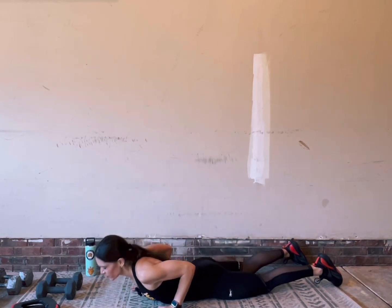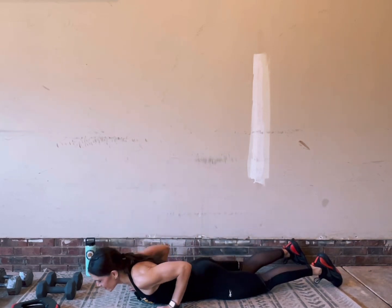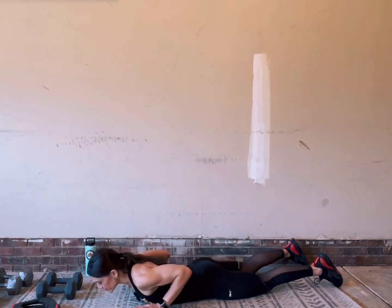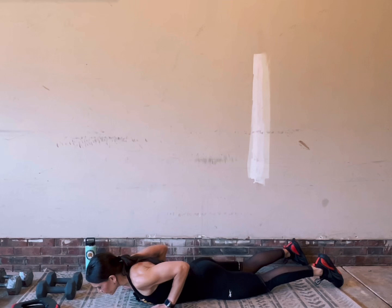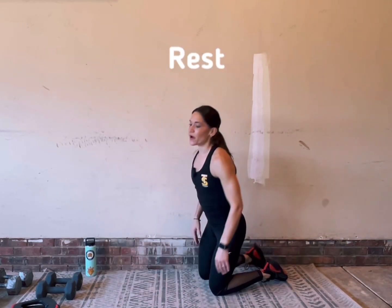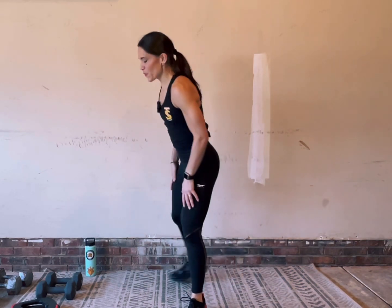Each of our moves today we'll spend about 45 seconds on. This is a very repeatable set of work, so you can do it once and call it a day if you're good, or repeat it a few times to get an entire upper body circuit workout done, or tack it onto any of my other Make Yourself at Home workouts.